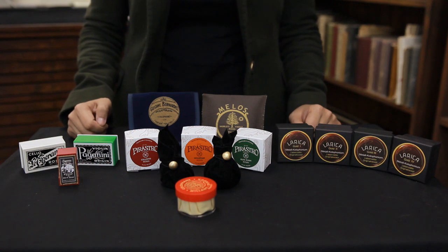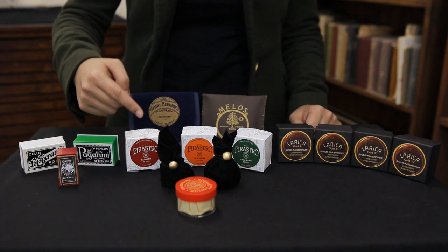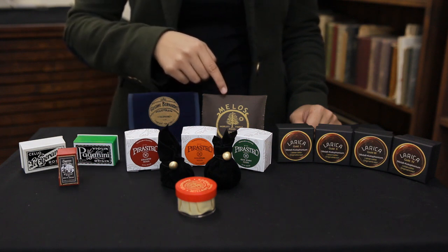For intermediate cellists, we recommend Bernadette as a light rosin, Larsen or Cellisto as an amber rosin, and Melos Dark if you prefer something that offers more grip.